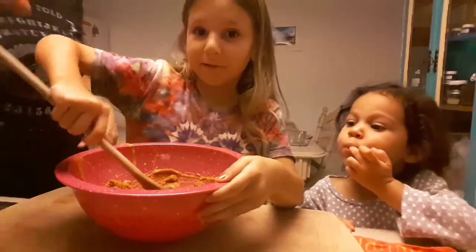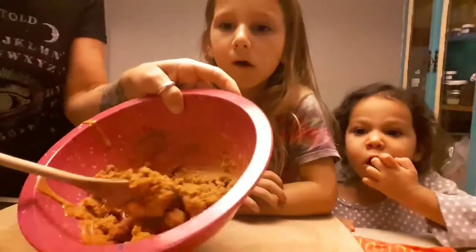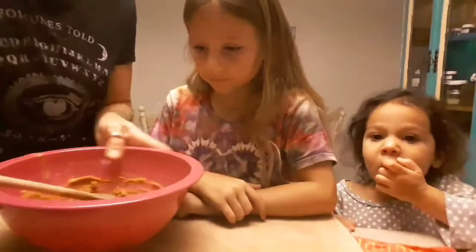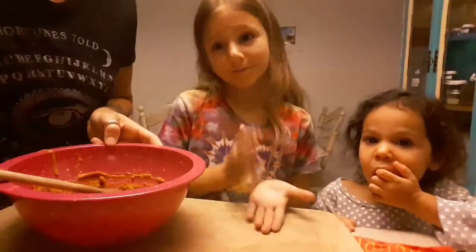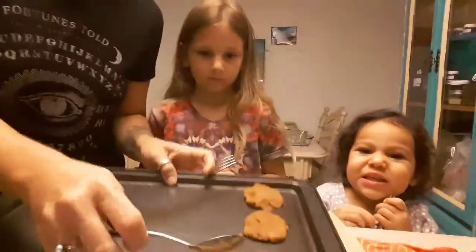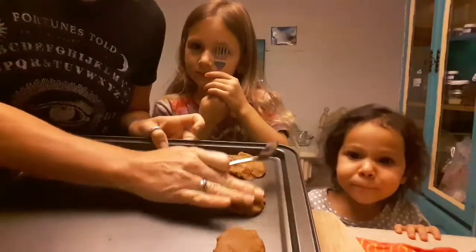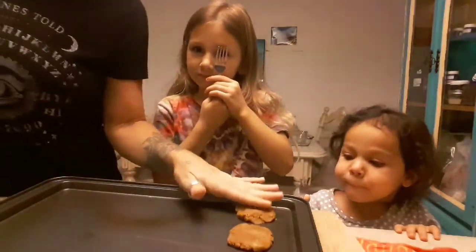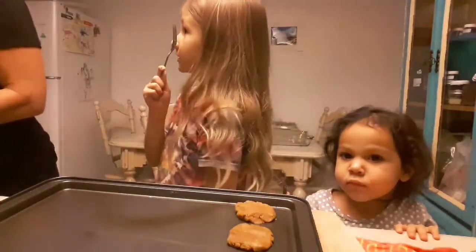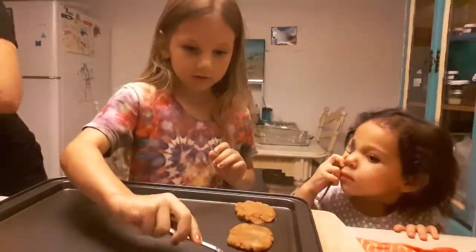Now it gets really thick and crumbly. You can make the cookies out of this, so you should try this at home! I'm spinning little cookie balls onto the tray and then pressing them down, and now the girls are gonna do the classic peanut butter fork decorations.